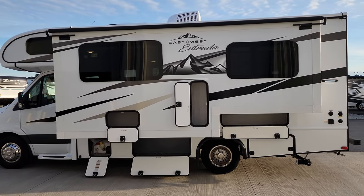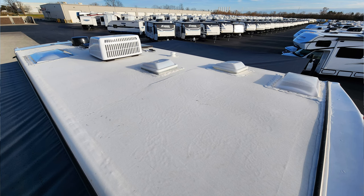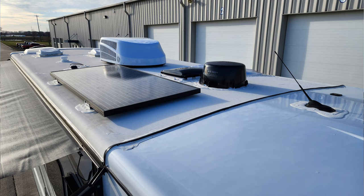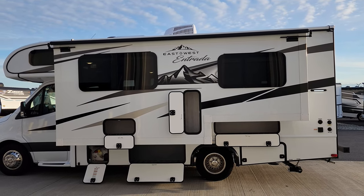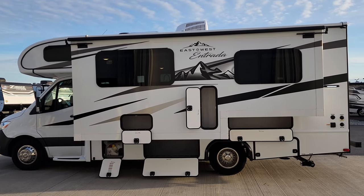Popping up a couple of quick pictures of the rooftop: you can see plumbing stack vents, skylights, your air conditioner, and a TV antenna. This particular one was ordered with the solar package — roughly a 190-watt solar panel — and it also comes with a second house battery. That's a nice feature to add to the RV.